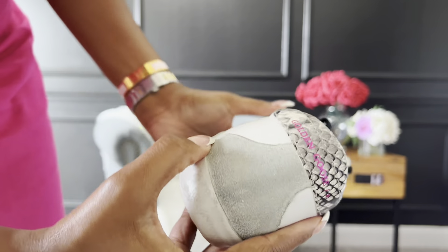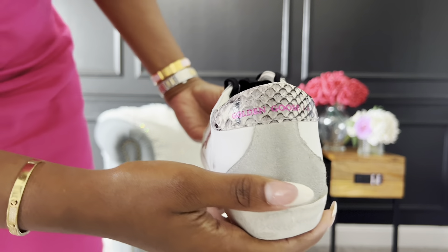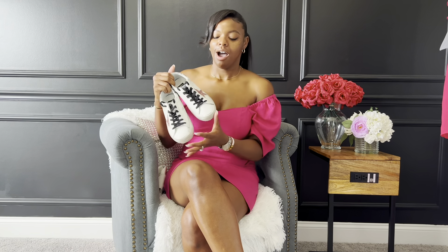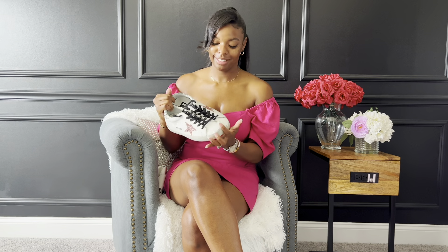That is something to consider if you're on the fence about purchasing — they don't feel aged at all; they still feel brand new. Because I'm a girly girl, I decided to go with something with a hint of pink and a little glitter. It's Barbie season and pink is trending, but I've always been a fan of pink. I love how the shoes fit.